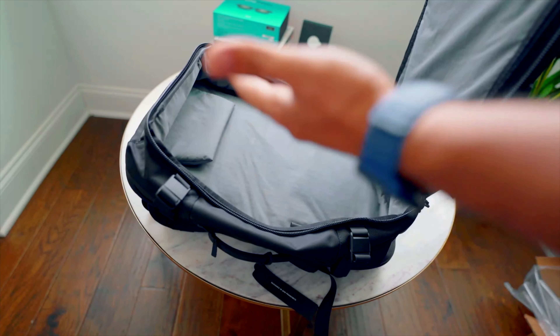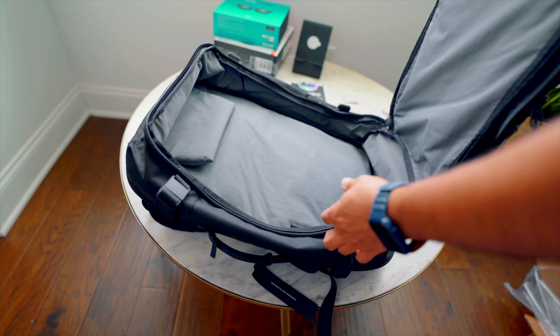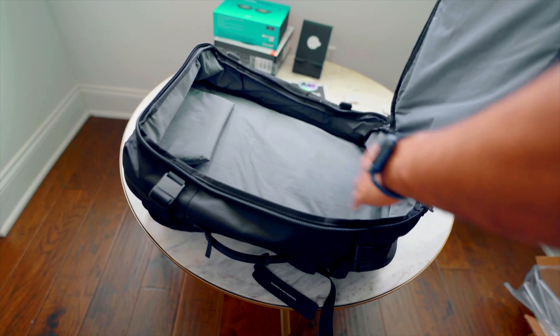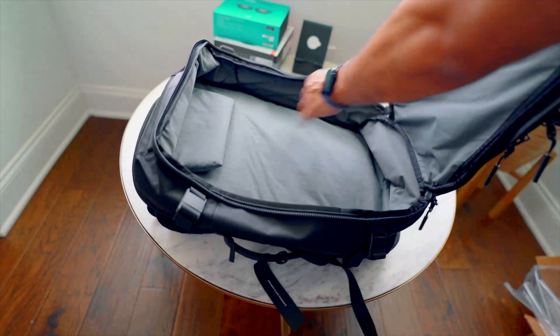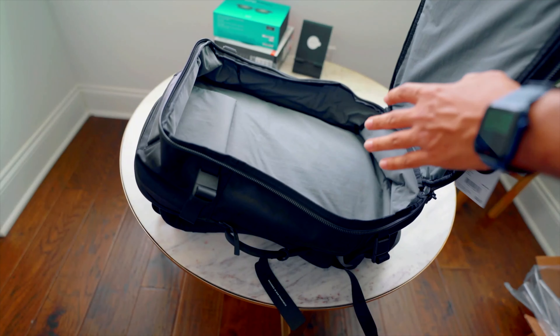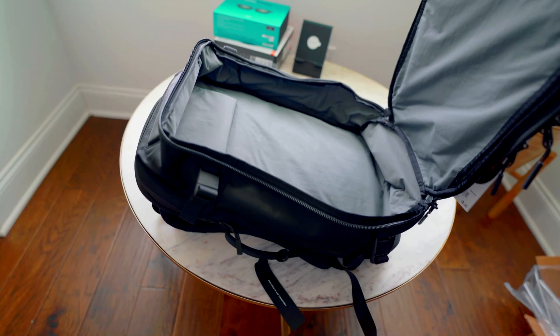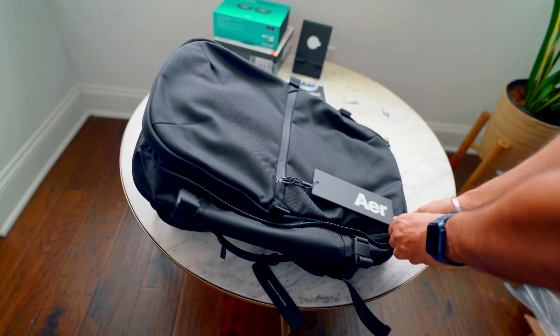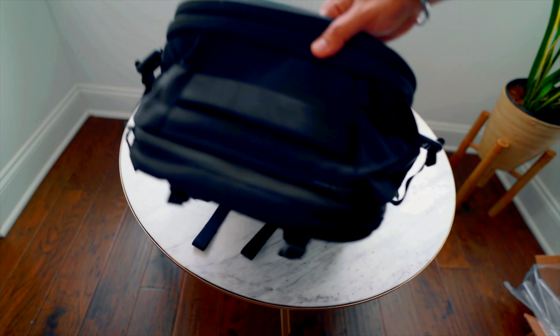You can also get tech pouches from AER or buy any third-party ones and use them. This bag has enough space to store all your clothes and toiletries for at least a week. Now let's look at the other compartments.